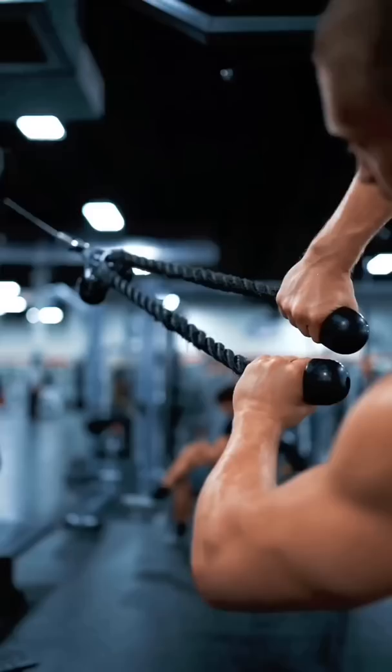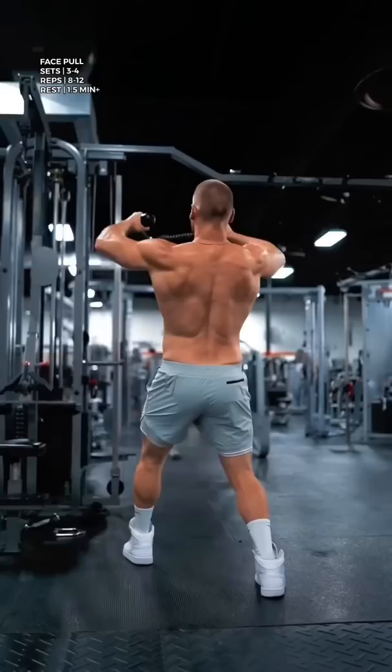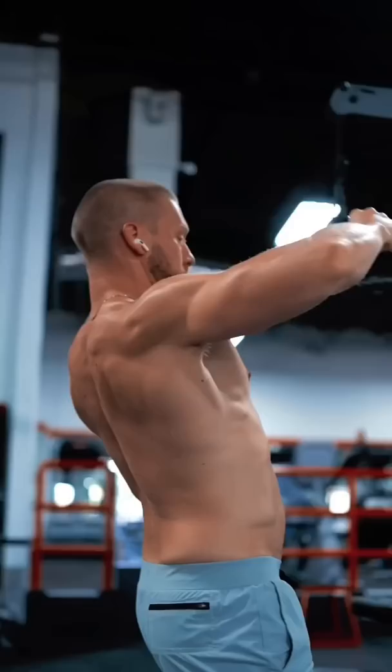This next exercise is notoriously done incorrectly, so here's how to fix it. Take a double overhand grip on two separate rope attachments. Lean slightly back and perform the face pull. Set the pulley at about the same height as your forehead. Pull straight back — imagine you're doing the rear double bicep pose. Drive your fists back as you scoop your shoulder blades under.